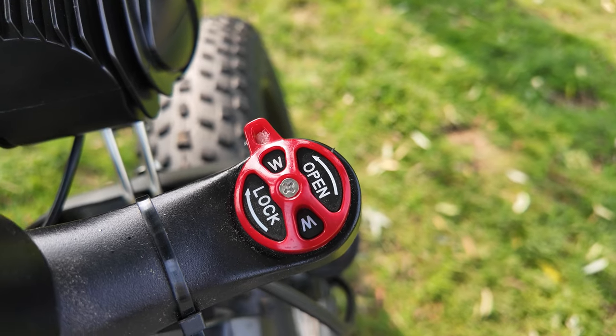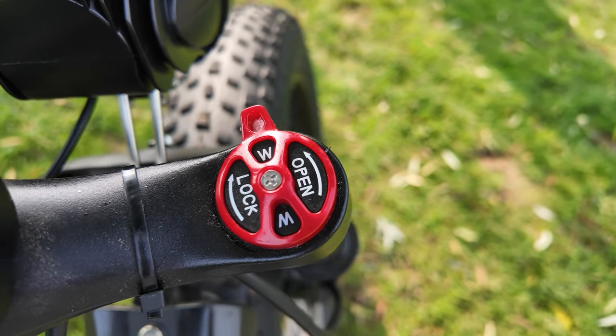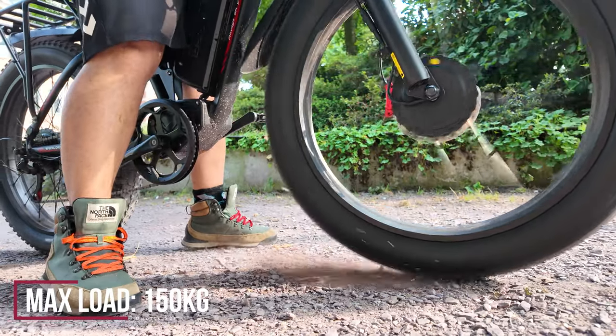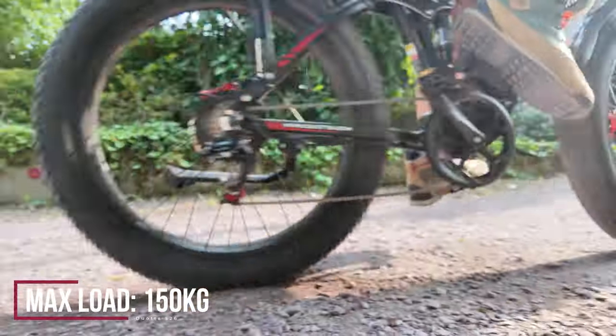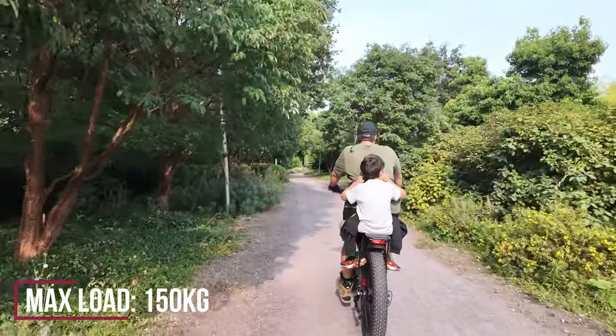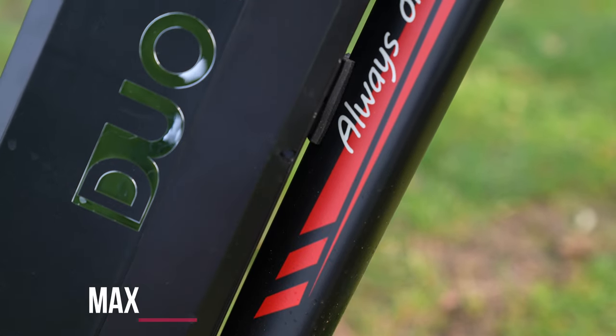Even if it is made for the mountains, you do not compromise on your comfort in surprise situations in the city. Thanks to these wheels, suspension, and frame, you can carry a load of about 150 kilograms. By the way, the bike's own weight is 42 kilograms.